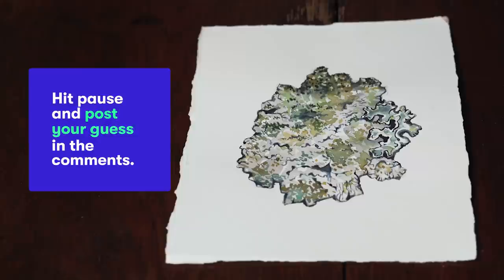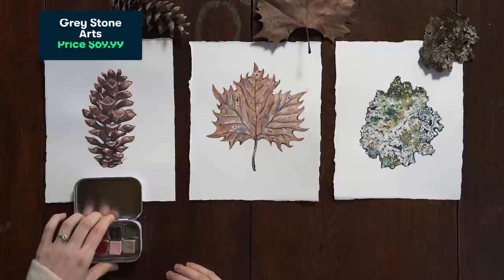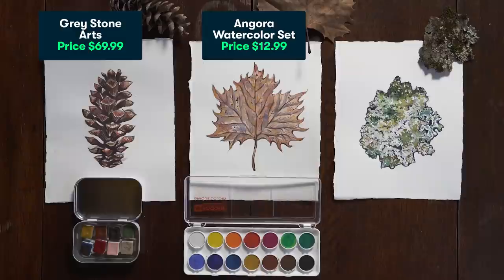For the first painting, I used the Greystone Arts palette. For the second painting, I used the Angora watercolor palette. And last but not least, for the third painting, I used the Schmincke Travel Set.